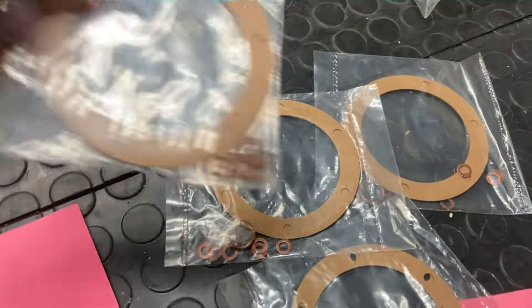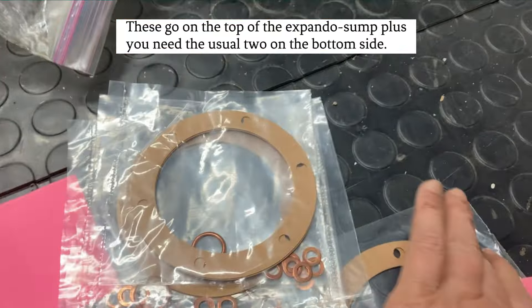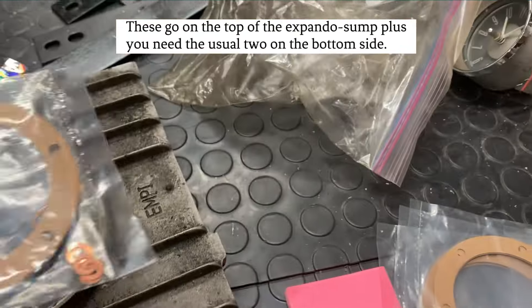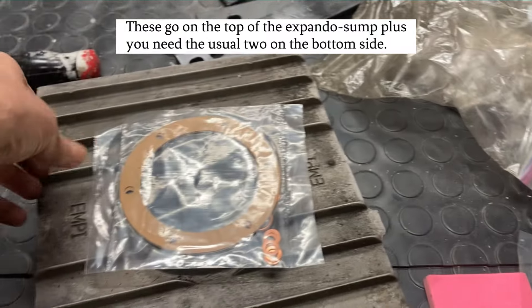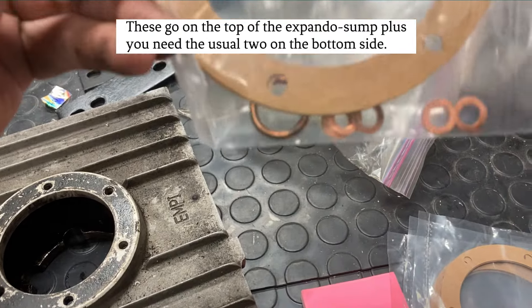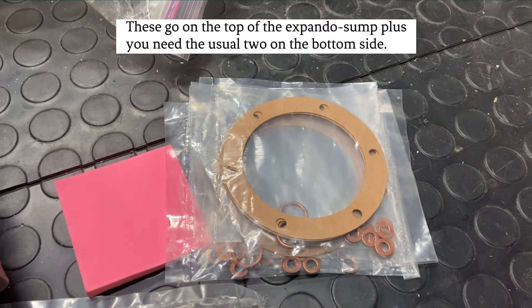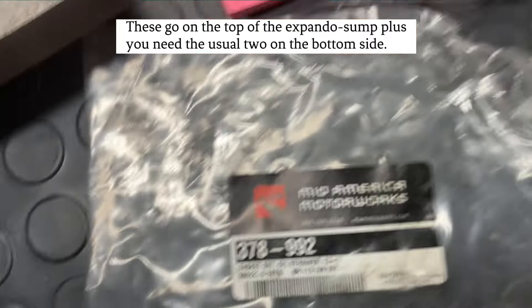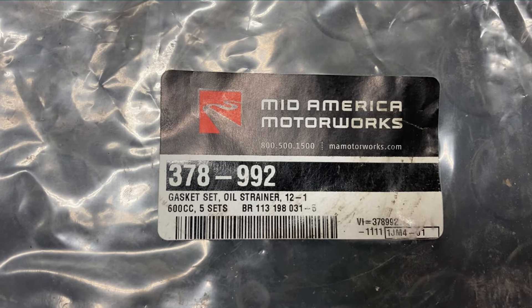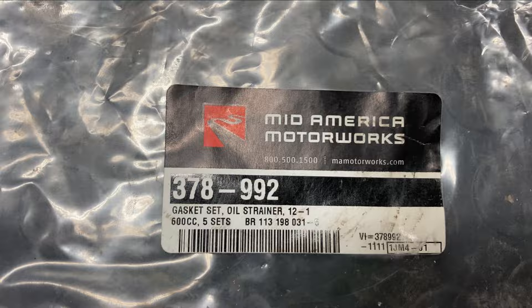I got four new bags of oil changing stuff. You know, this goes around the sump like that, and these are all the stuff you need when you change your oil and remove the strainer and all that jazz. That is lovely — that's from Mid America Motor Works gasket set oil strainer. Thank you!